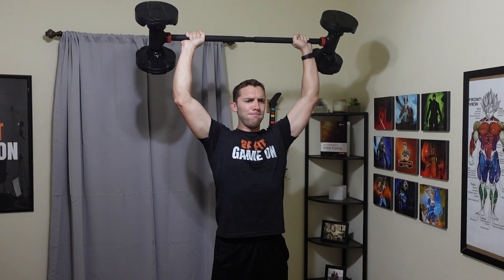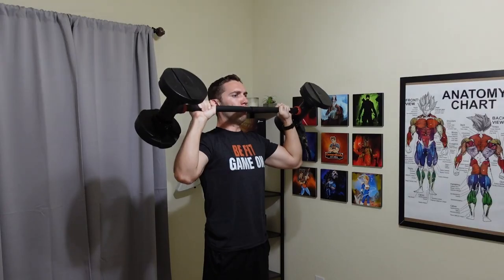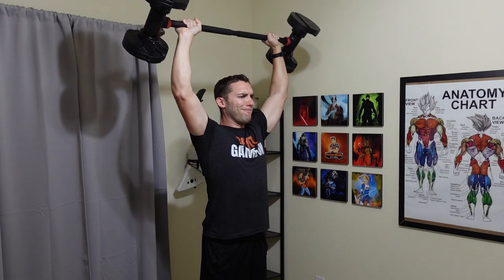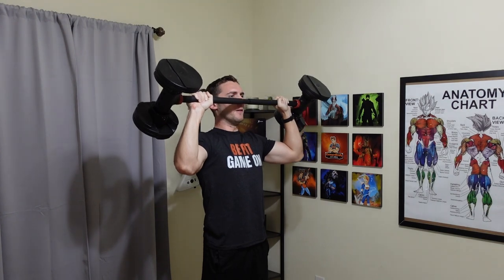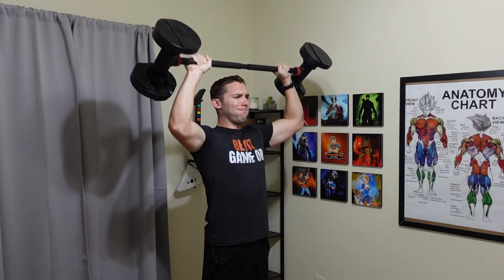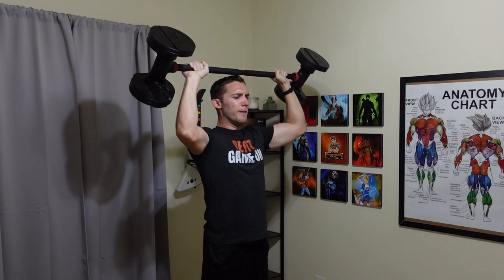Next we have the overhead press to hit the shoulders, in the okay category because it's awkward to get into position. With dumbbells sitting down, you can kick them up by your shoulders easily. With the bar, you kind of have to swing or basically snatch it up into position to get started. I can get into position myself, but I found it can be potentially dangerous — though you can do this exercise just fine if you can safely get into position.